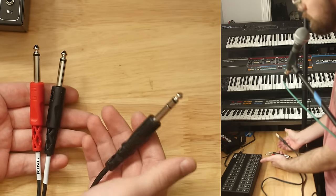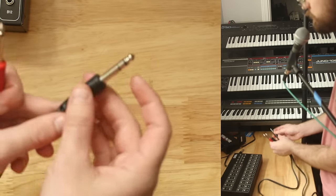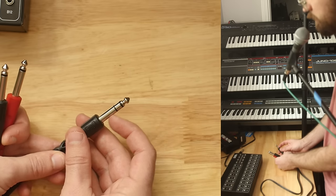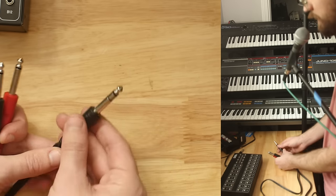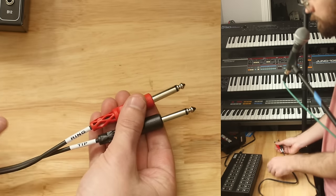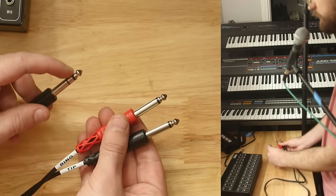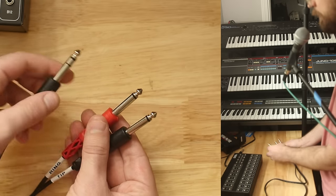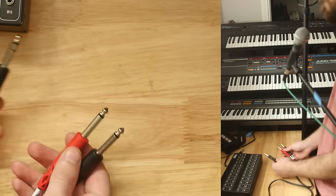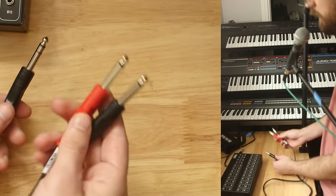There are insert cables that go from TRS to two different mono TS jacks. There are three places to make a connection on this cable: a tip, a ring, and a sleeve — separate conductive tracks that connect to separate wires. On the other end, look at the way these are labeled: ring and tip. So the signal on the tip goes just to the black jack on its tip, and the signal from the ring goes just to the red jack. The sleeves are the ground connection, connected on all three of them.